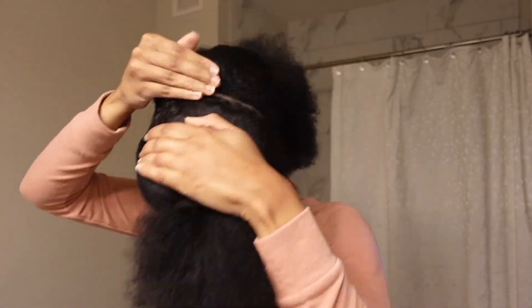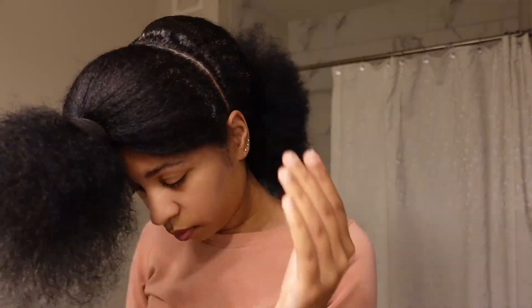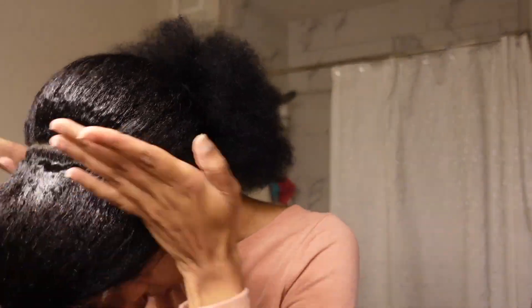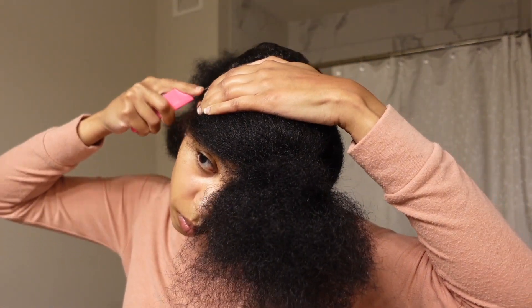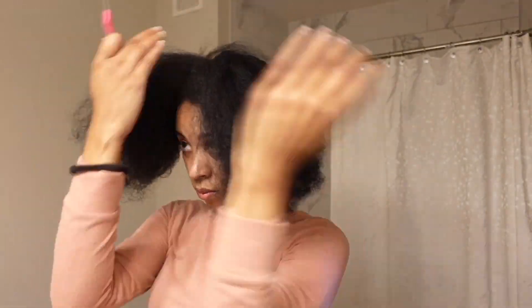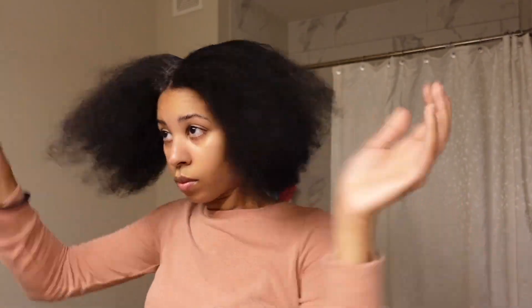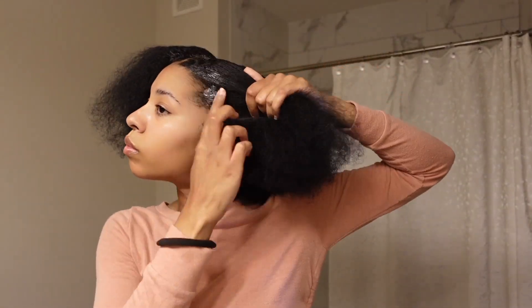So you guys can see we're starting off on blow-dried hair — freshly washed, deep conditioned, blow-dried, trimmed. I am going to be posting a video later this week on how I blow-dry and trim my natural hair, so definitely stay tuned for that. I am using some jam, and you guys can see I start off with my very first part going ear to ear. This is just the way I like to do my twists. I feel like the parting for this works really well, so I go ear to ear first and apply jam in that area, and then I go ahead and do my middle part.